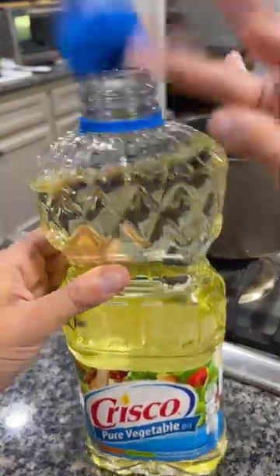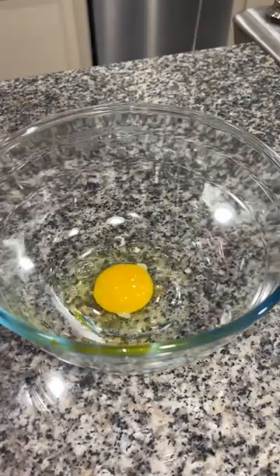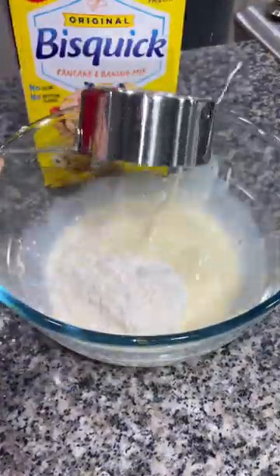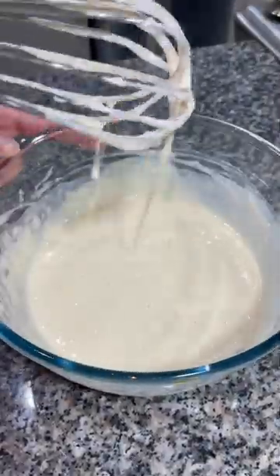Open up some oil and get it in your skillet and let it start heating up to about 350 degrees. In a bowl, crack an egg, add about half a teaspoon of vanilla extract, a cup of milk, whisk that together, and then add in one and a half cups of bisquick. Stir that together until you've gotten all the lumps out.